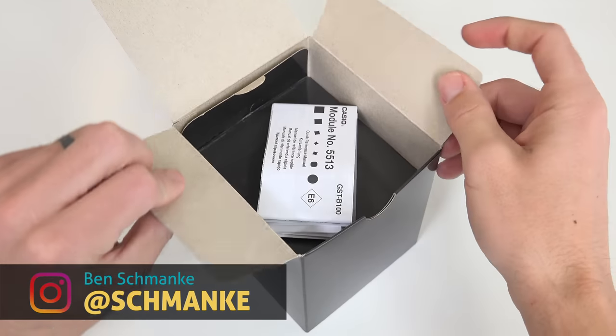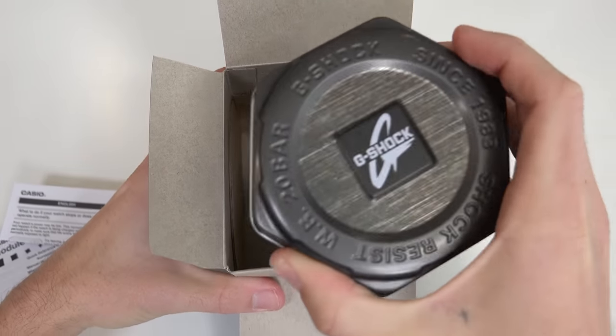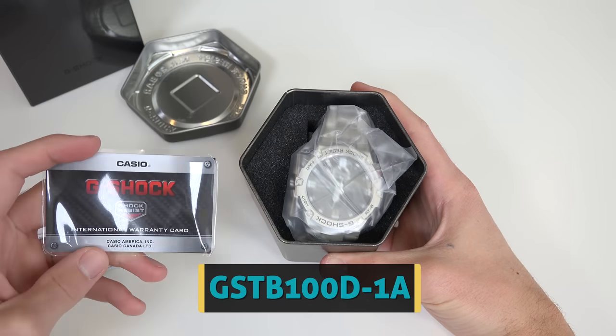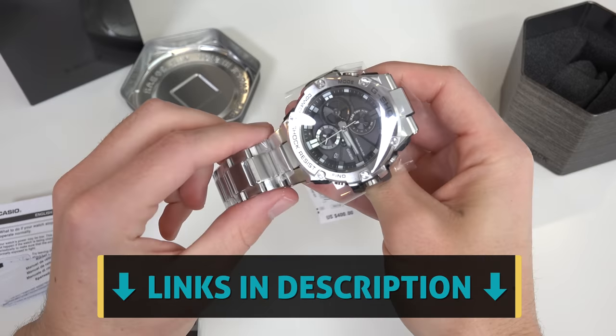In the box, there's a nice travel tin for carrying around and protecting the watch, a couple user manuals as well, and the main unit. This model is the G-Shock shock-resistant G-Steel GSTB100D1A. I'll give you the direct link down in the video description.